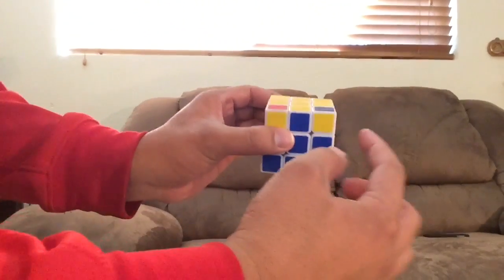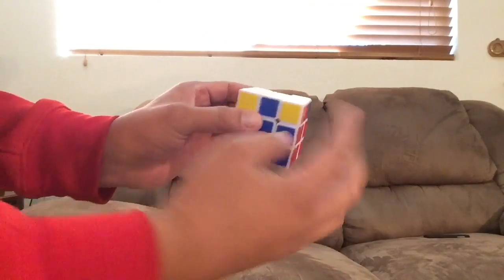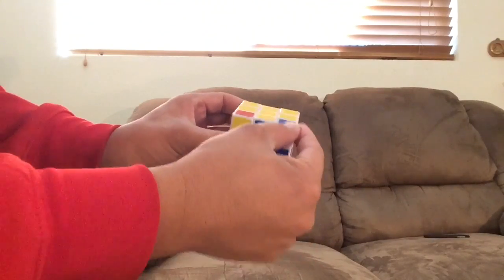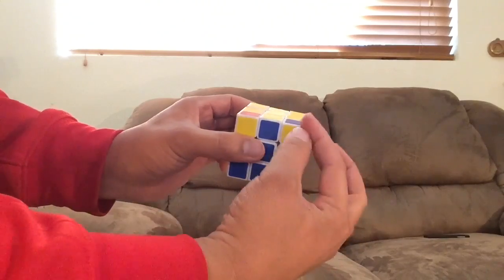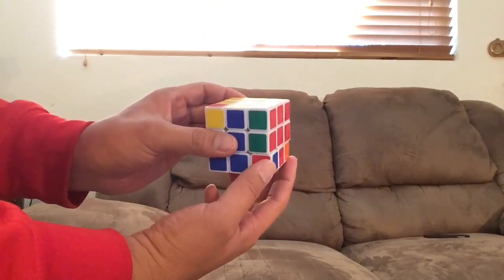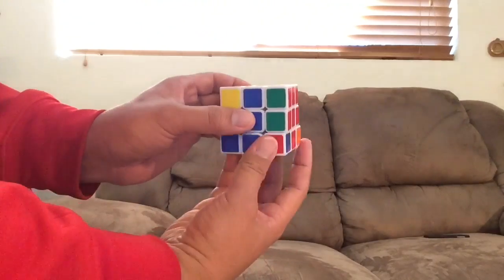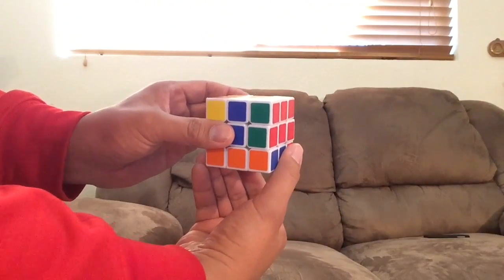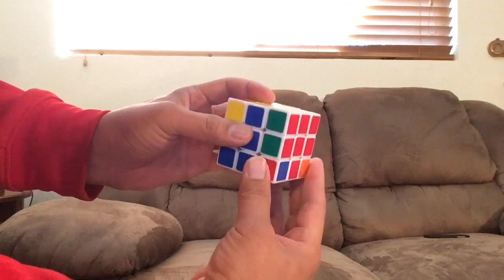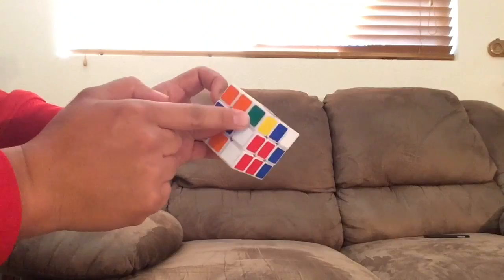Look over my shoulder — you hold it like this with the yellow stickers facing you. Take the right side and turn it down twice. Keep in mind where this corner piece is going — it needs to go away from you, down there on the other side. Turn the right side down twice. Now you take the bottom and hide it over here — turn the right side this way — because you need to fix this.